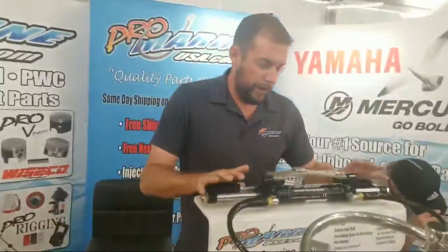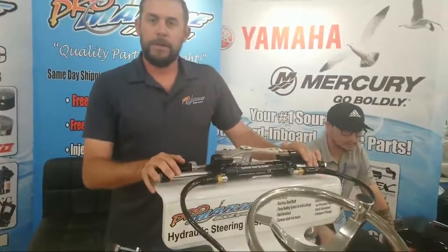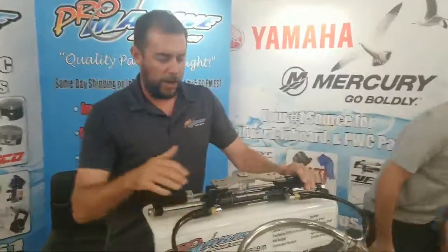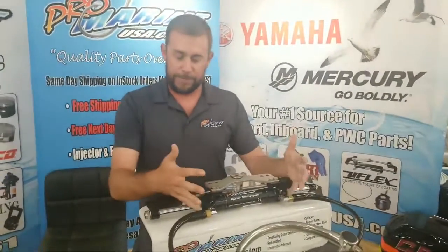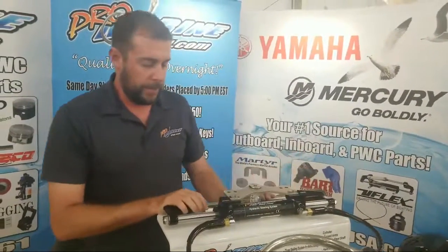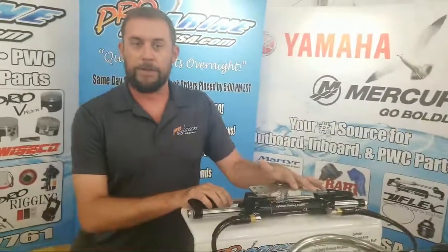This is our own system here, it's a complete system. We have all the hoses, everything else, the helm. The cylinder is completely rebuildable. We have a seal kit and everything made shortly. This one right here is up to 350 horsepower.